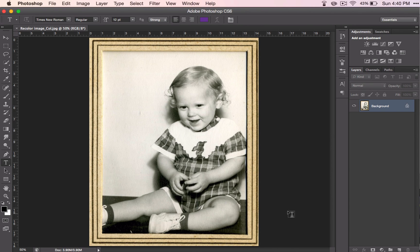It's time to learn how to recolor a black and white photo. Before you begin, make a copy of the background layer using Command-J, and rename it Image.